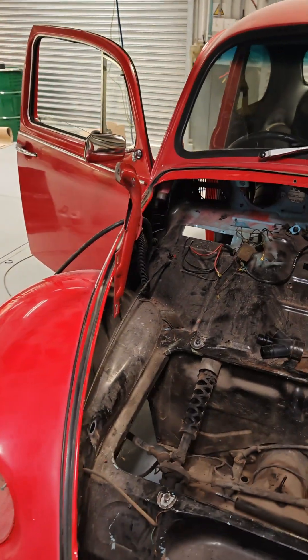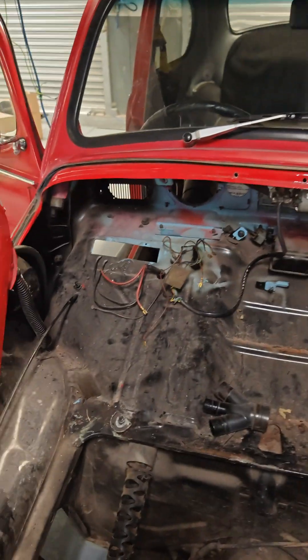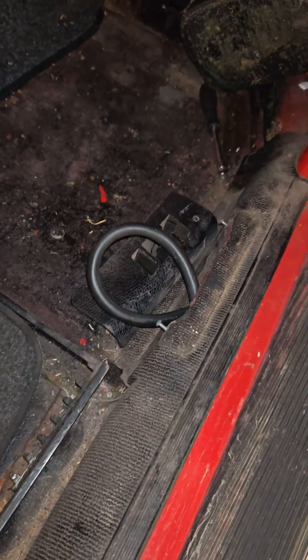Here you can see this cable — it's just an AC cable to test it, as it's basically the same diameter as the high voltage cable. It goes down there into the heater channel, making a loop there where the vent was.